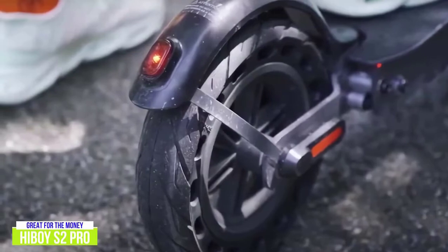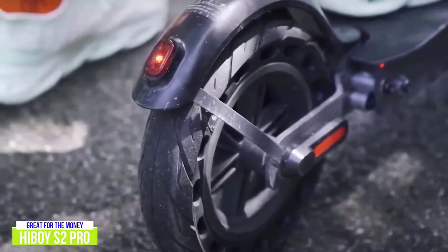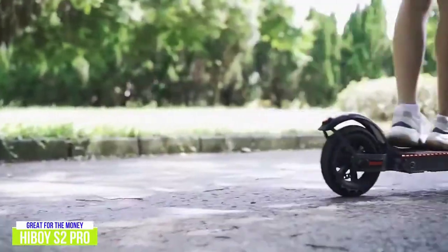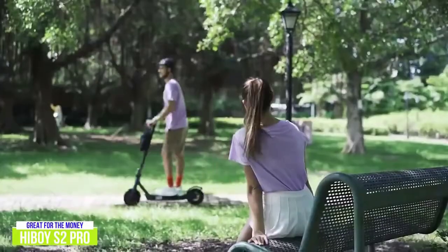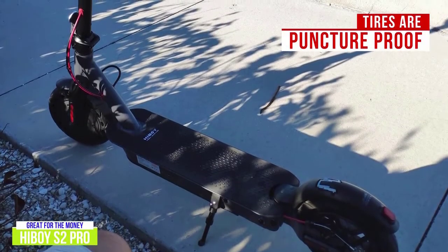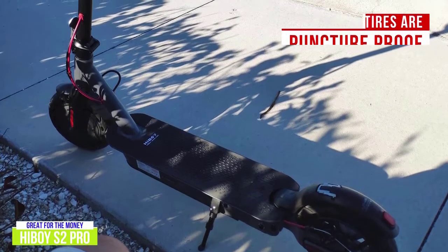Despite its 10-inch solid tires and rear dual shock absorbers, the S2 Pro doesn't manage to tackle rough terrain as well as the GoTrax XR Ultra. While its 30-mile range is up there with the best budget scooters, it's best sticking to well-maintained roads and sidewalks, especially at higher speeds. The upside is that the solid tires are puncture-proof, so you won't have to worry about frustrating flats and tire changes.